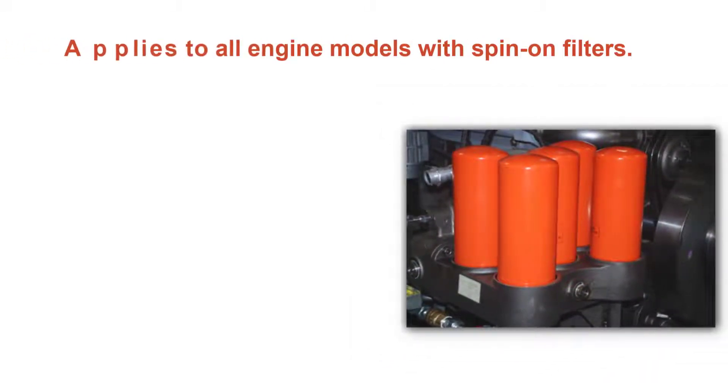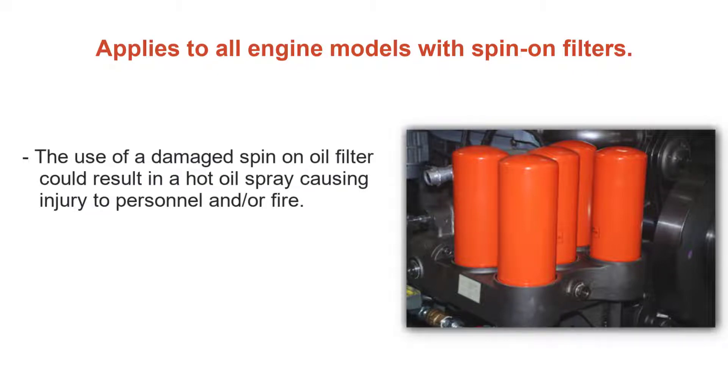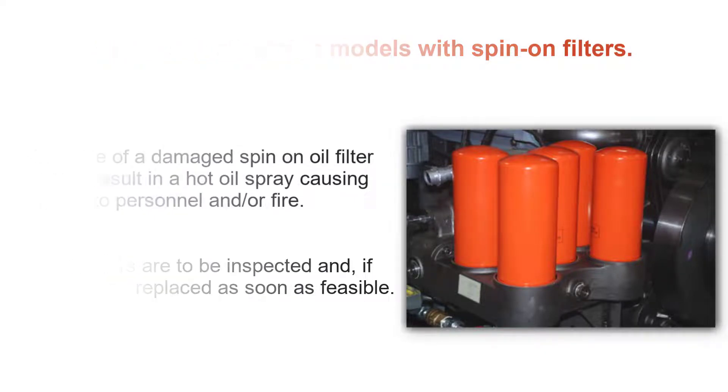This information applies to all engines with spin-on oil filters. The use of a damaged spin-on oil filter could result in a hot oil spray, causing injury to personnel and or fire. All oil filters are to be inspected and, if necessary, replaced as soon as feasible.